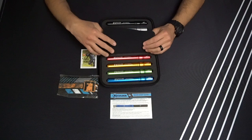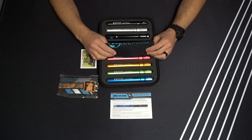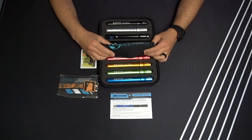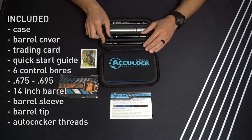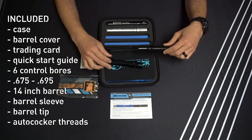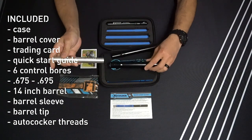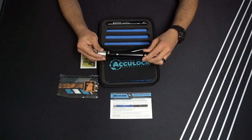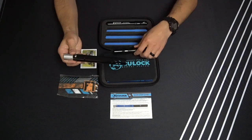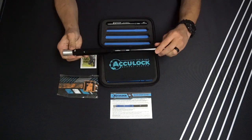Once you have this open, you're going to see that you get six different control bores. The control bores are 6 and 3 quarters of an inch in length, and the overall length of the barrel is 14 inches. I'm just going to quickly put this together so you can see how easily it goes together — I'll choose the 683 size insert that goes into our barrel sleeve, locks in place, and then the barrel tip will go in and lock the whole system together.